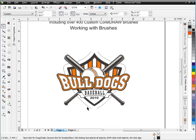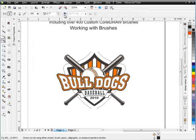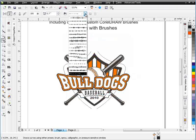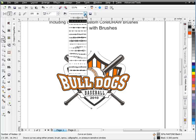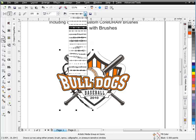Now what I want to do is put a nice barbed wire effect going around the outside of the design. To do that I'm going to go to my artistic media tool, come over to my folders, and go to my barbed wire brushes. I've got a whole bunch of barbed wire brushes because you need different sizes and different looks for different designs. I'm going to take a look at this particular barbed wire here — the second one — and see how that looks.